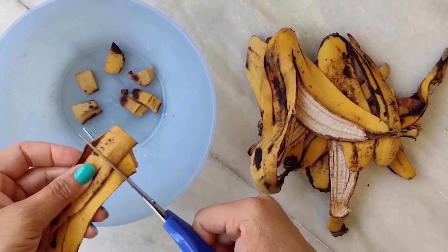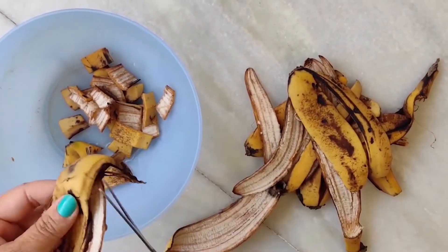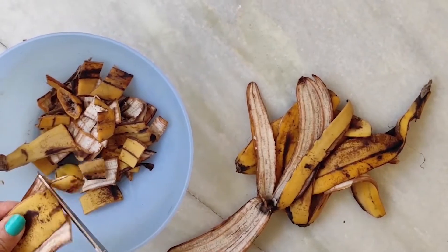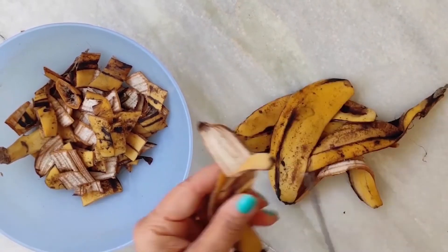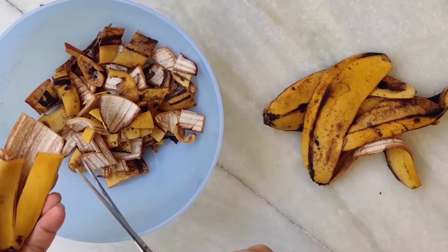Banana peels contain 42% potassium and magnesium, which are good for the overall growth of plants. There are key nutrients for plant growth — the main ones are nitrogen, phosphorus, and potassium.